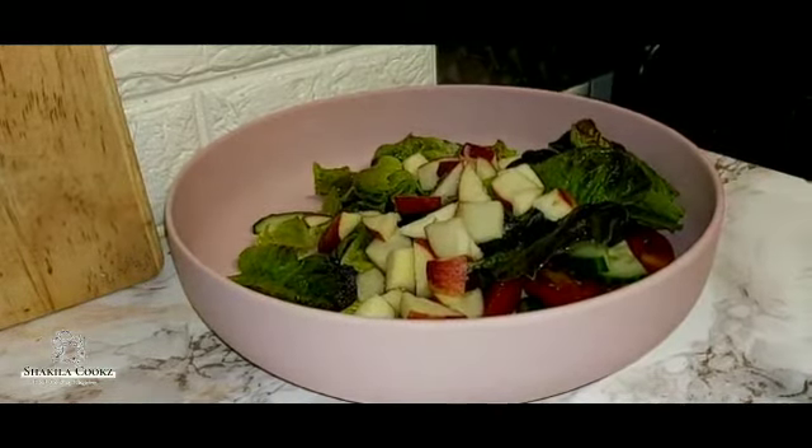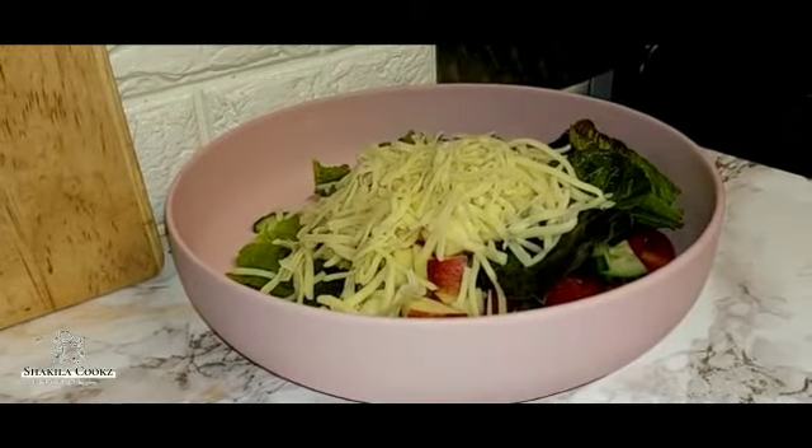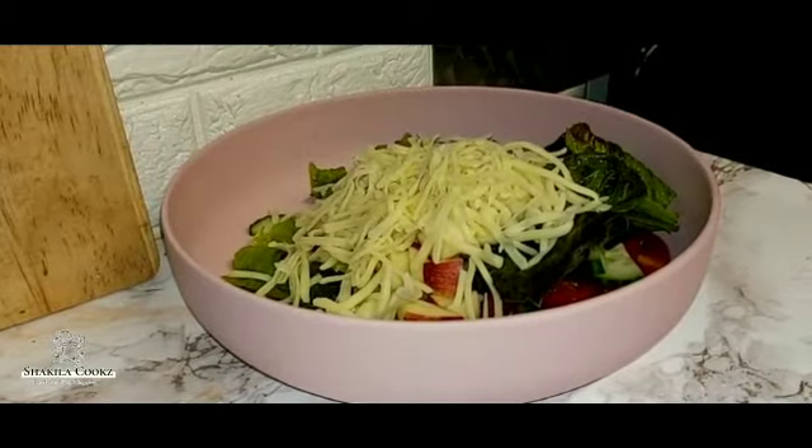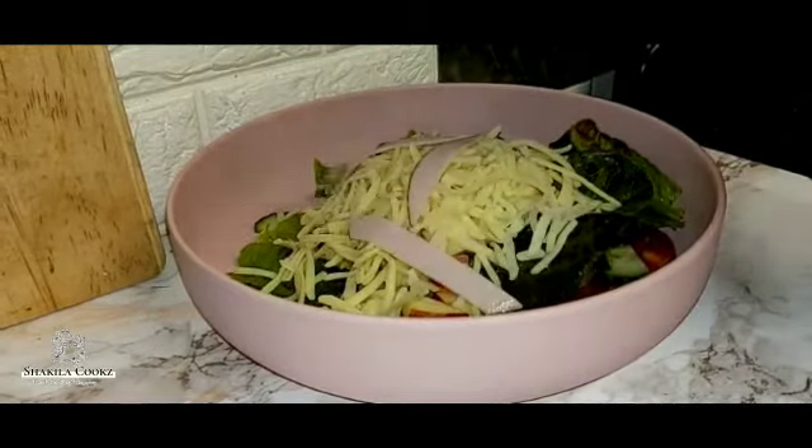About a handful of grated cheese — I'm just using normal cheddar cheese. And I'm going to use three slices of turkey, sliced into long slices.